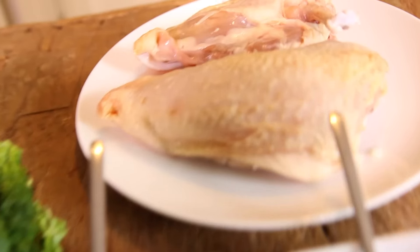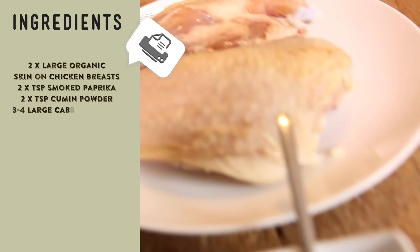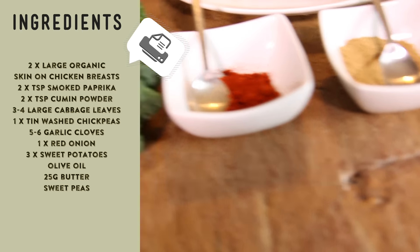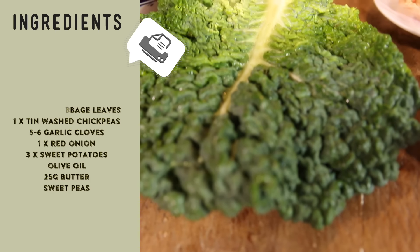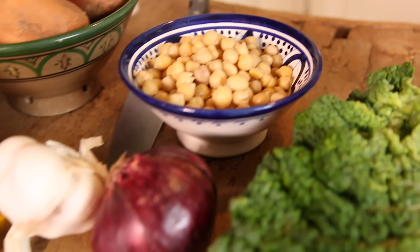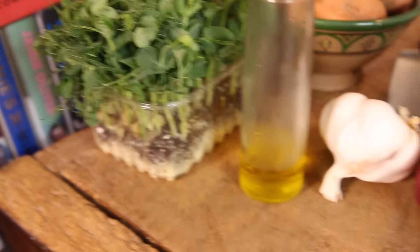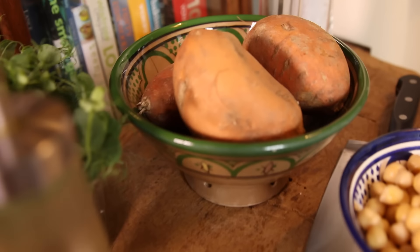So ingredients we have: two large organic chicken breasts with the skin on, two teaspoons of cumin powder, two teaspoons of smoked paprika, three to four cabbage leaves, a tin of chickpeas all rinsed off, a red onion, a whole clove of garlic, some sweet peas, a little bit of oil, and three sweet potatoes.